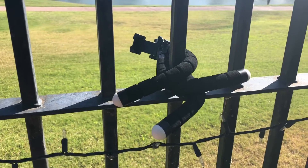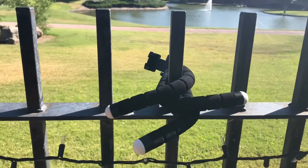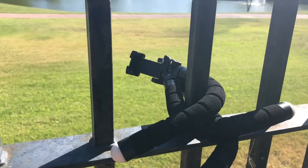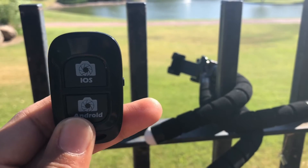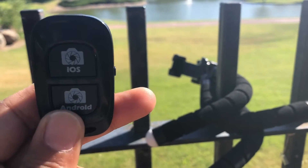This is an example of how versatile this tripod is, especially for outdoor shooting. We have it wrapped around a gate here and it's a perfect stand. Remember, you have the remote which you can use from up to 30 feet away to control when your filming begins or when you can start the shot.